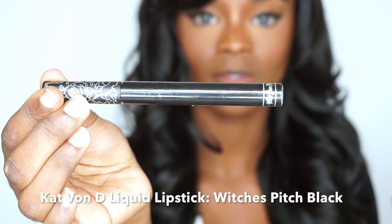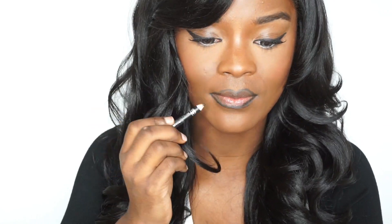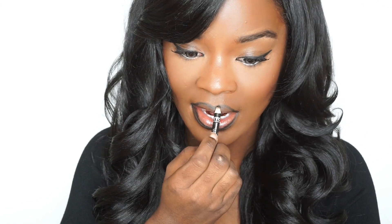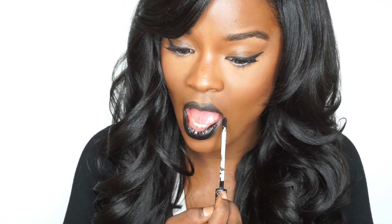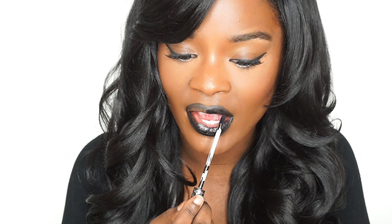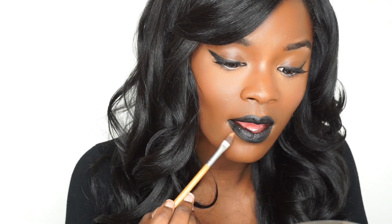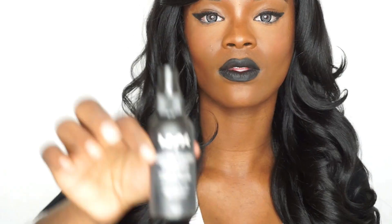For my lips, I use Kat Von D's Liquid Lipstick in Witches Pitch Black. I'm really liking this lipstick so far — it's about $20 at Sephora. I do find that it can transfer, and if you don't have it on you and it starts rubbing off, it can just look a mess. So if you're looking for a nice cheap liquid lipstick, go for it — it's very pigmented but it does tend to wear off. After I apply the lipstick, I take a concealer brush, take some concealer, and go around my lips. It really just cleans up the whole area, especially when you're using a color as dark as black.